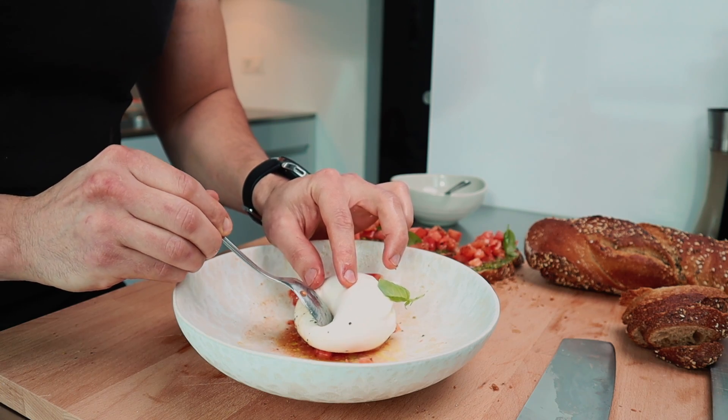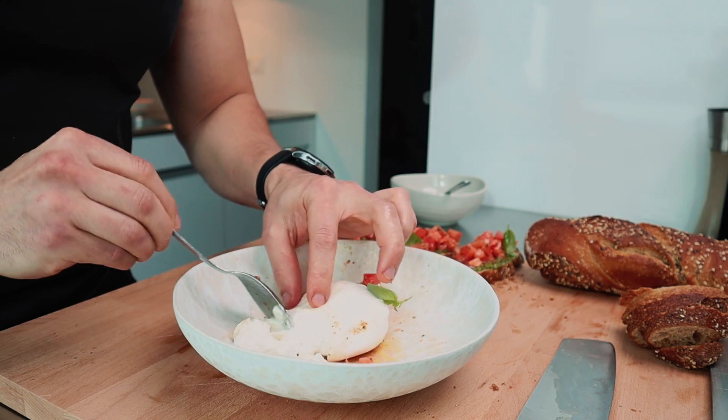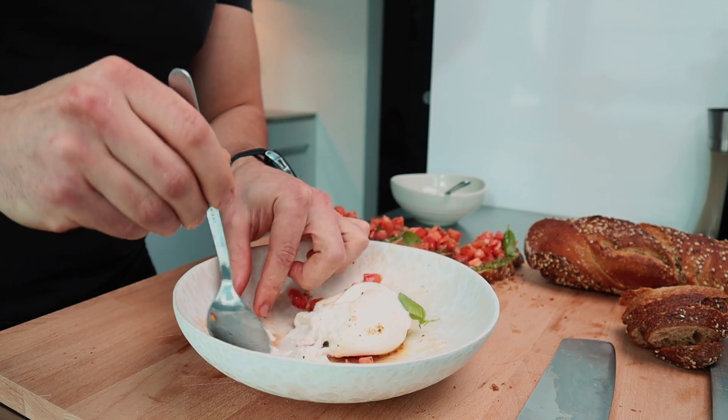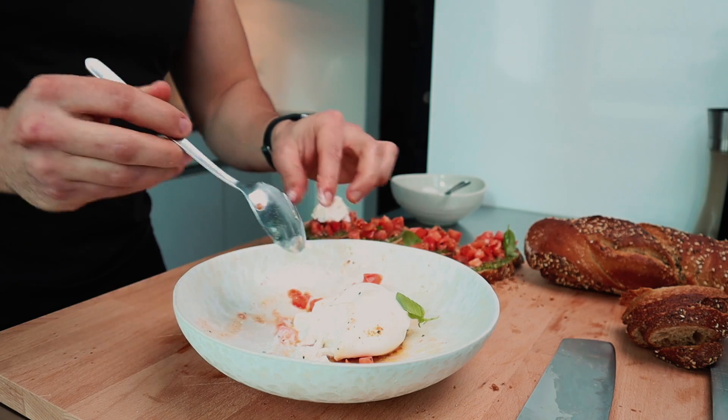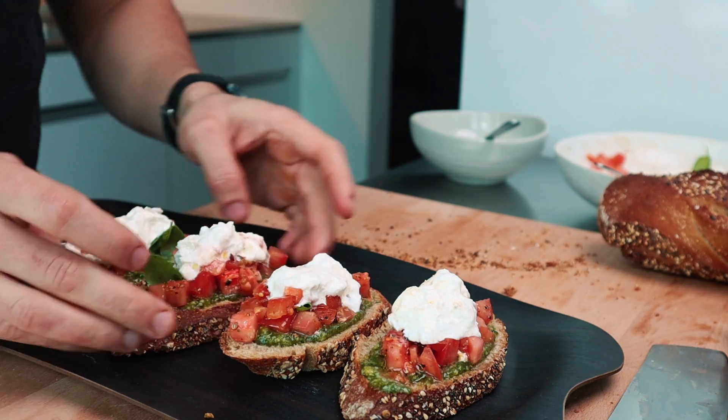Now look at this — isn't it amazing? For me, food is not just about being delicious, it needs to look aesthetic as well. This nice tray and party bruschetta caprese — that's how you can call it. A very nice dish, very simple to make, very aesthetic, very beautiful, very special, and vegetarian.